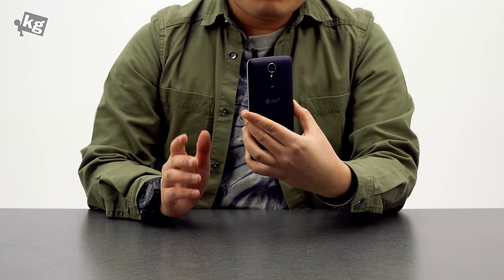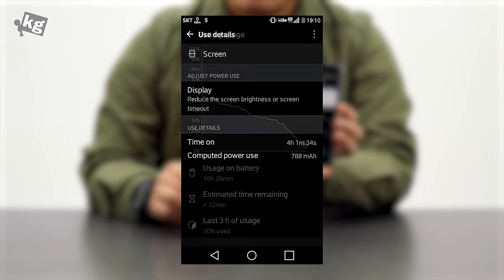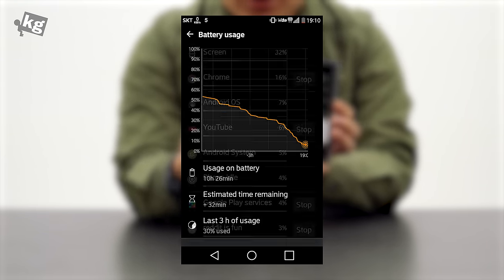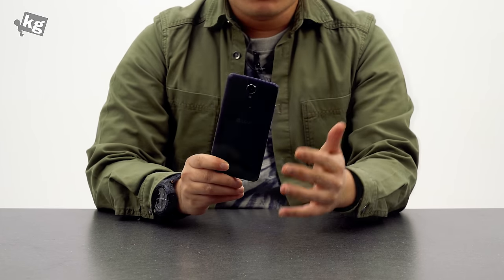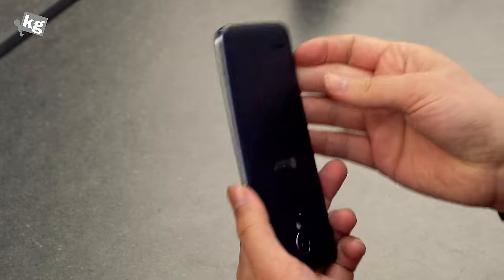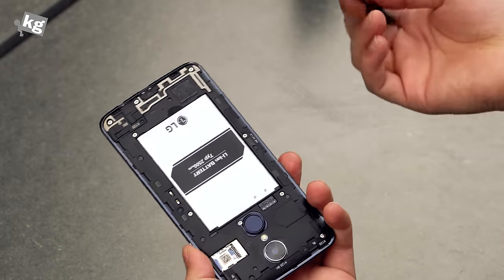Next up is the battery. It has a 2,500mAh battery, and screen-on time lasts about three and a half to four hours. I did use it at full screen brightness because it was way too dark otherwise, and I mostly surfed the web on LTE. If you use Wi-Fi or do less energy-intensive tasks, it will last longer. Still, it's not the best battery. On the other hand, it is replaceable, so you can carry a backup.